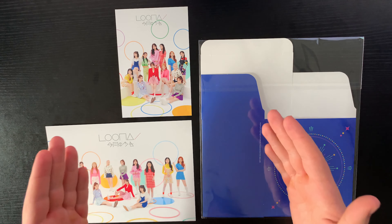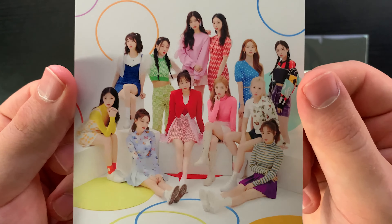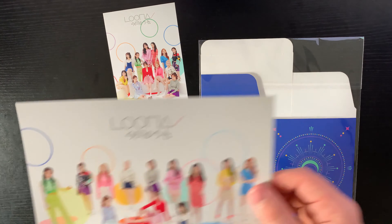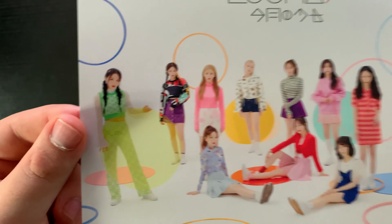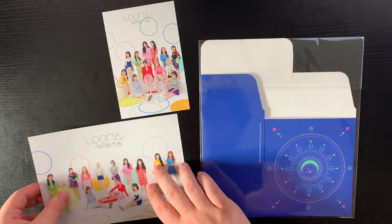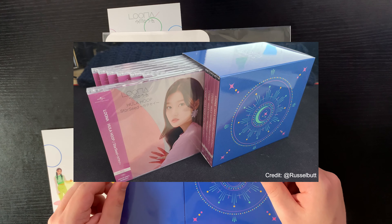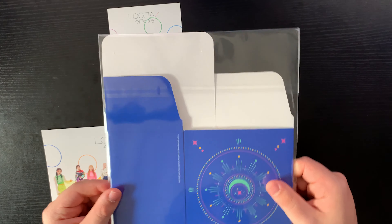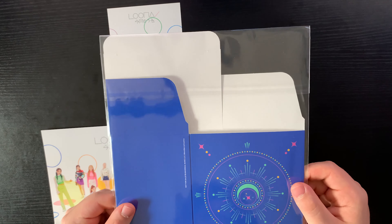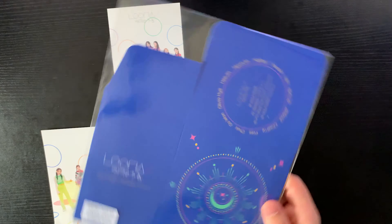These are the only other goodies that came with these albums. We have a smaller postcard — I'll do a close-up of the members — and just LOONA on the back. And then we have this larger postcard with all the members, and the back is a little damaged but that's okay. And then there's this little package — it's a box that you can put all 12 CD cases into, which makes it more convenient to display the CDs since they can be difficult to stand up on their own. The back of it is really cool, with all the members listed.